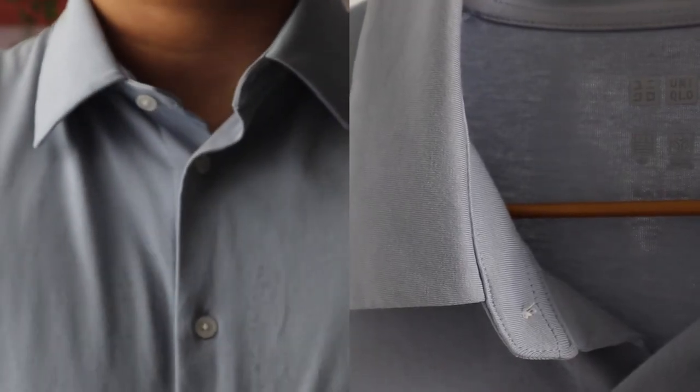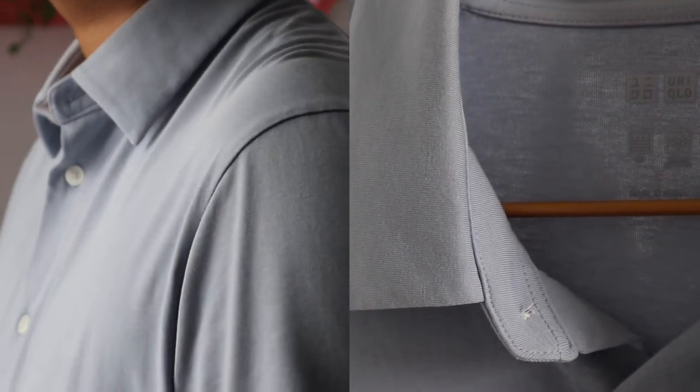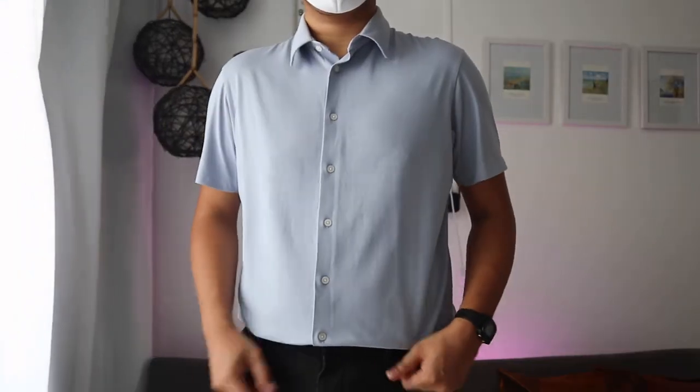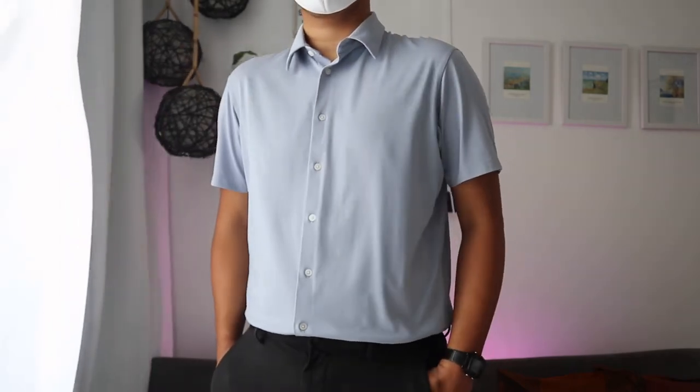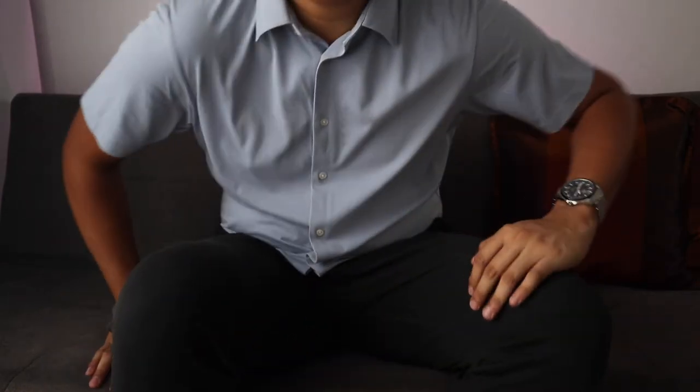The collar on this shirt is thick and won't distort easily even after a few washes. I like this shirt for its versatility — it could be dressed up or down for any occasion, or just tuck it in and pair it with a work jacket for a semi-formal look.